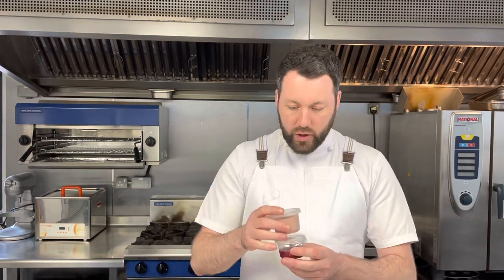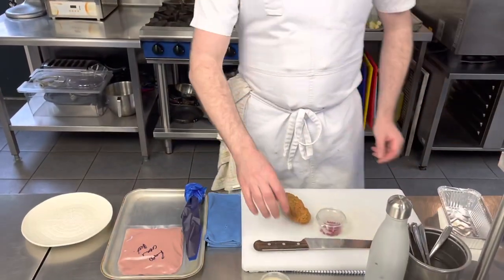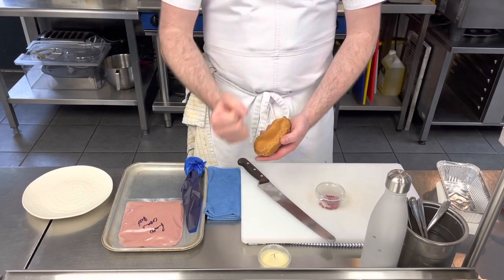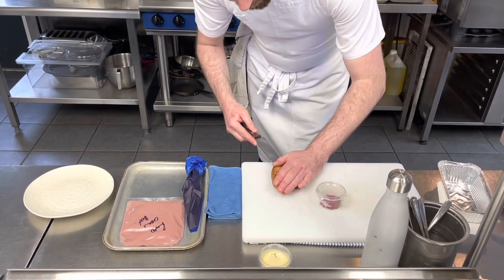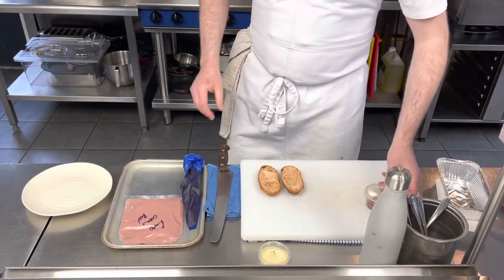I've got the creme diplomat in a piping bag. You can use a piping bag or a squirty bottle to do the same. With a serrated knife, please be careful — very gently halve the eclair all the way through. As promised, inside it's got that really faint red tinge to it.